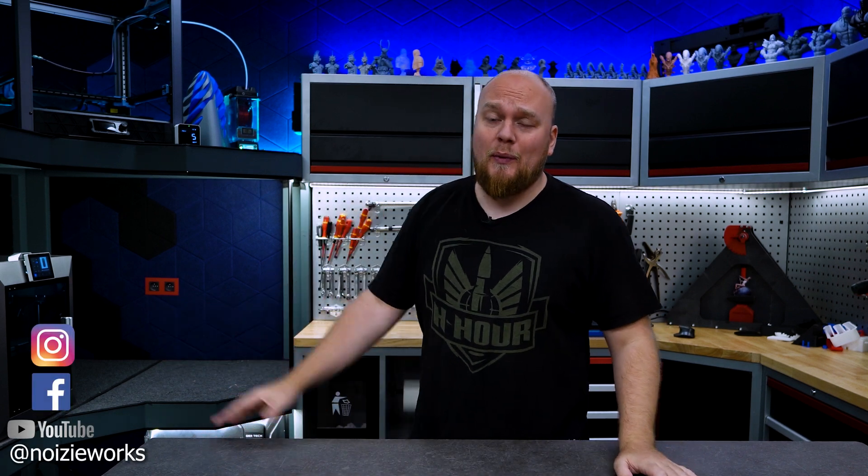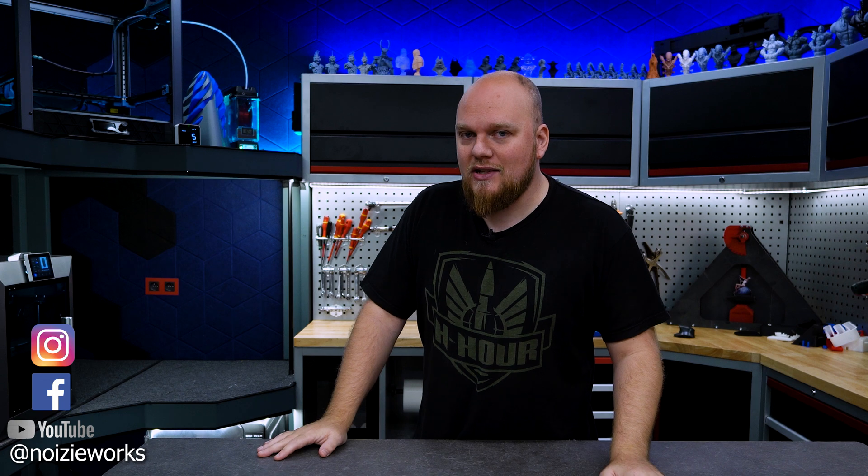Welcome back to the shop guys. Today we have yet another update and another problem with the GD Plus 4. We have actually a massive design flaw. I'm going to guide you in every step that you will have to do in order to fix it.